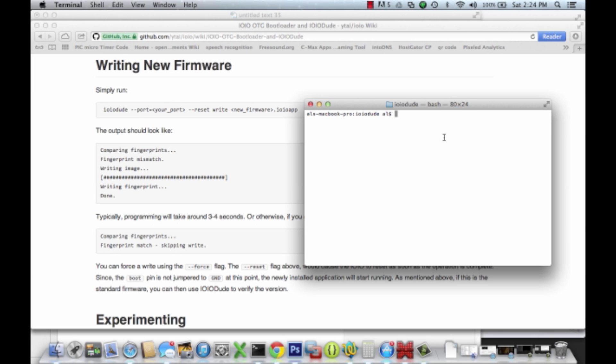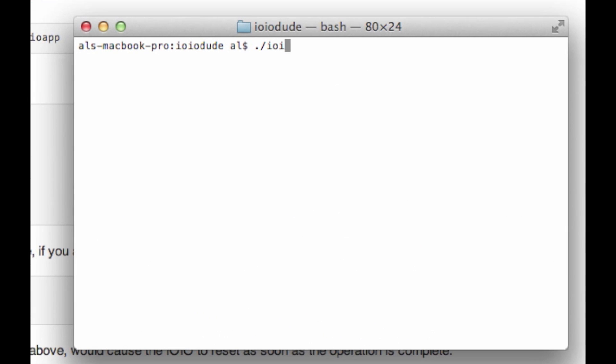With our board in bootloader mode, let's issue the actual upload command. Use the same port as last time. You want to do a reset upon uploading of the new firmware. I also need to give it the actual name of the firmware upgrade itself, which in this example is this file — but of course you would replace that with the new firmware that you've downloaded from the site.